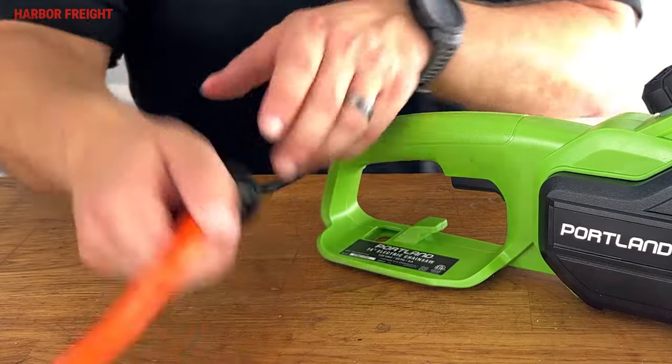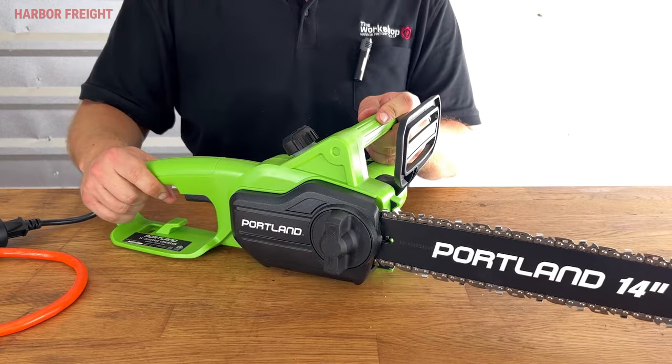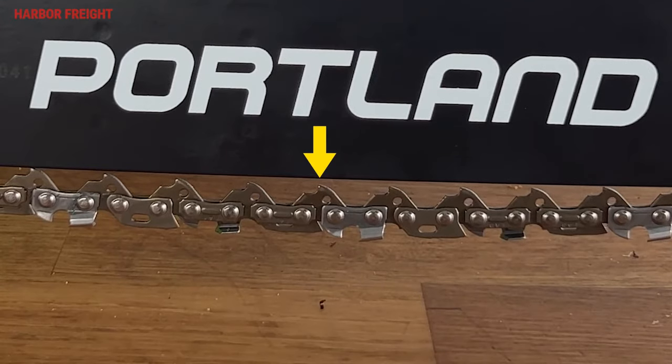First, make sure the saw is fully powered down by disconnecting the power cord. Next, set the chainsaw on a smooth, level surface. If you can see an entire drive link exposed at the middle of the underside of the bar, your chain is too loose and needs to be tightened.